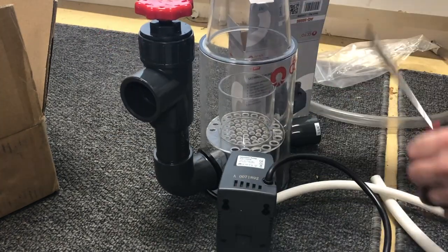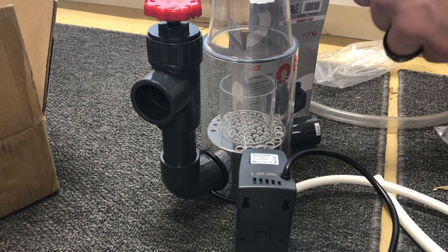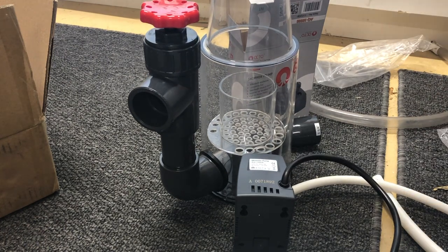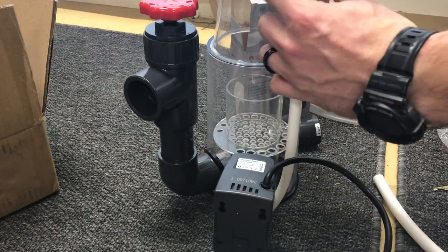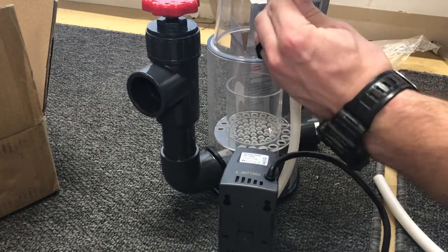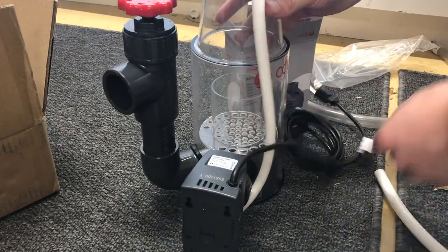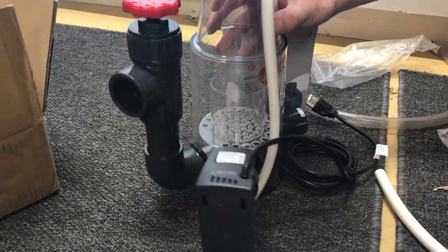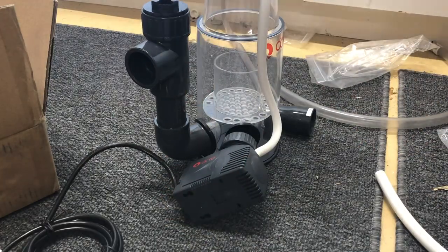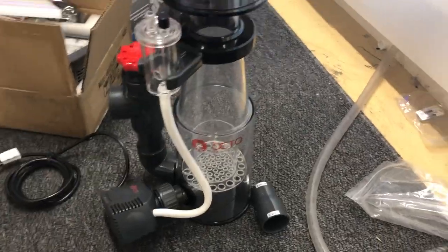Protein skimmers are an awesome feature for a saltwater tank. My opinion is they're needed, although I know a lot of people don't use them in some of their more natural reef tanks or that less-equipment reef tank style. But I always use them — I recommend them. Reef Octopus makes a decent protein skimmer for the price. Nothing fancy, but it does the job. That's it complete and we'll get it transitioned over to the fish tank.